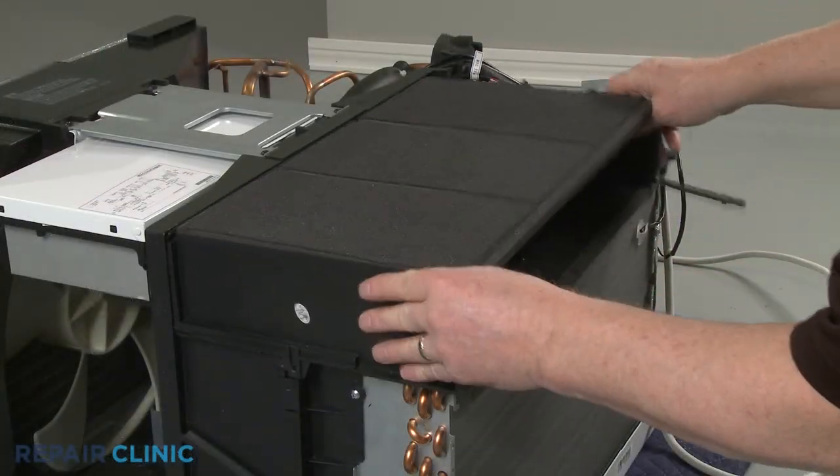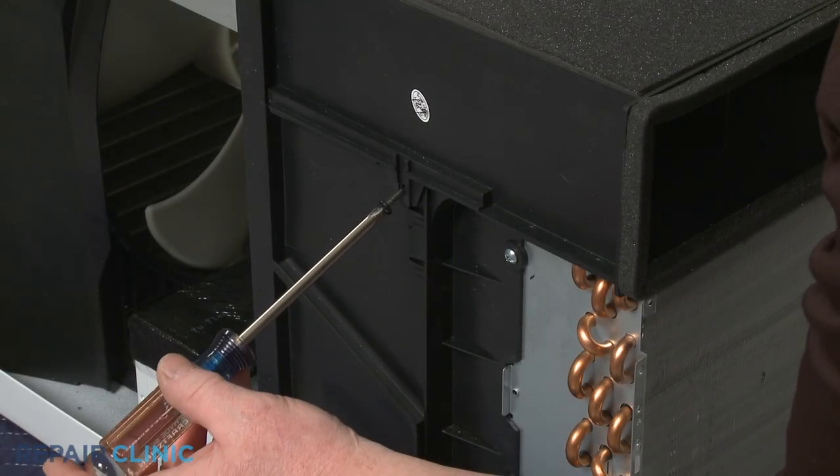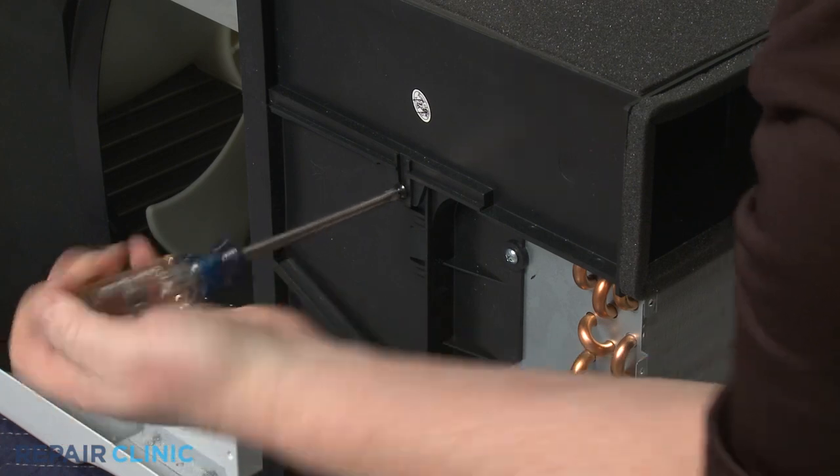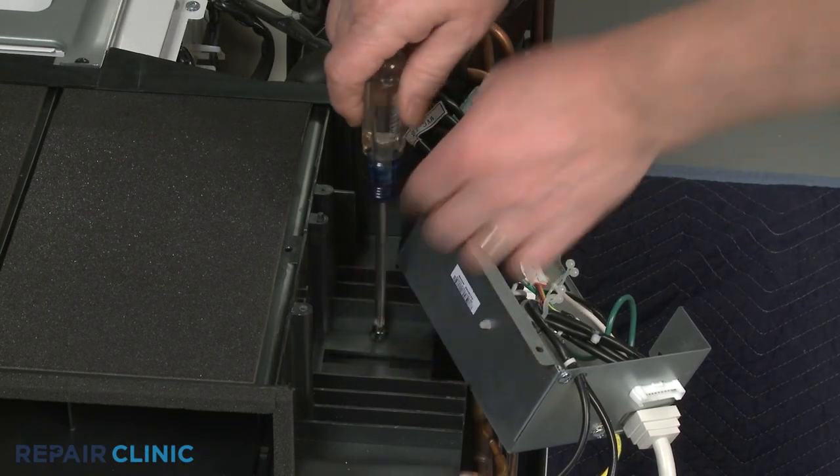Re-align the venting and thread the left side screw. Re-thread the right side screw to fully secure the venting.